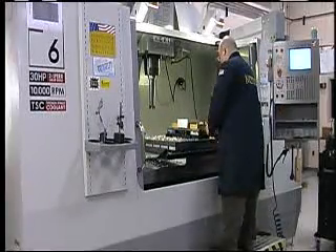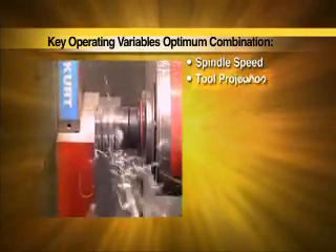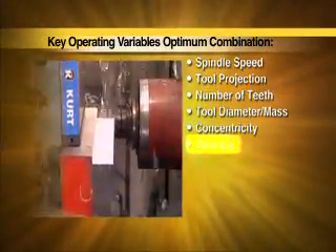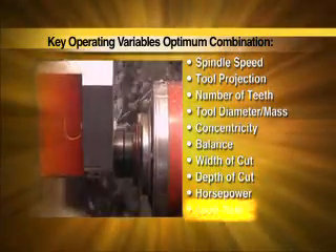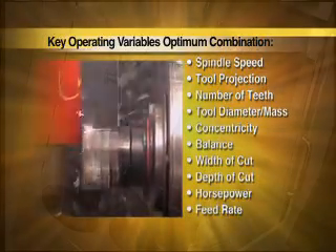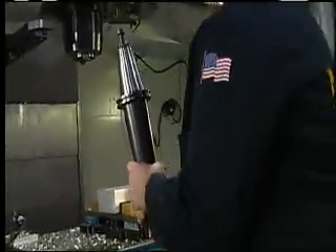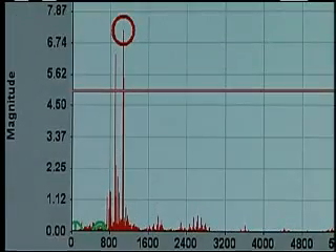The Kennametal 360 system eliminates trial-and-error tool testing. We begin with a precise measurement of your machine tool spindle that enables us to instantly identify the optimum combination of spindle speed, tool projection, number of cutting teeth, tool diameter, concentricity, balance, width of cut, depth of cut, required horsepower, and feed rate. We are then able to determine a unique combination of precisely matched tool assembly elements for each individual tooling station and application, as well as comprehensive procedures for continuing operation and maintenance.